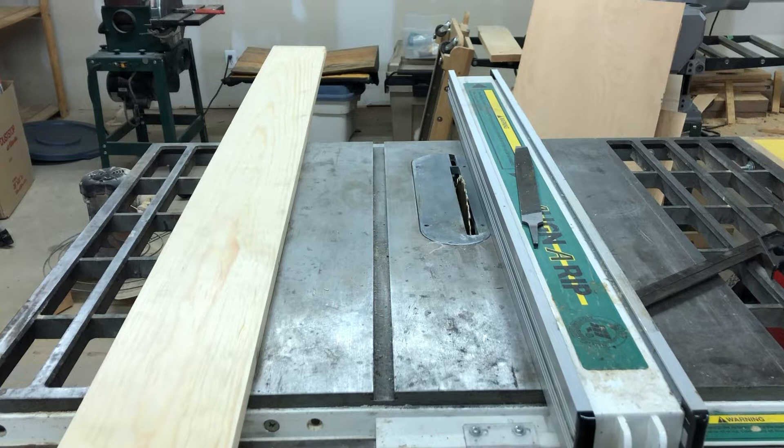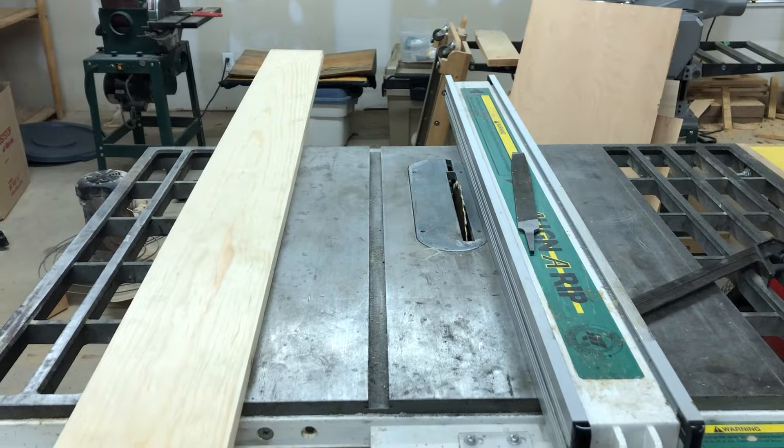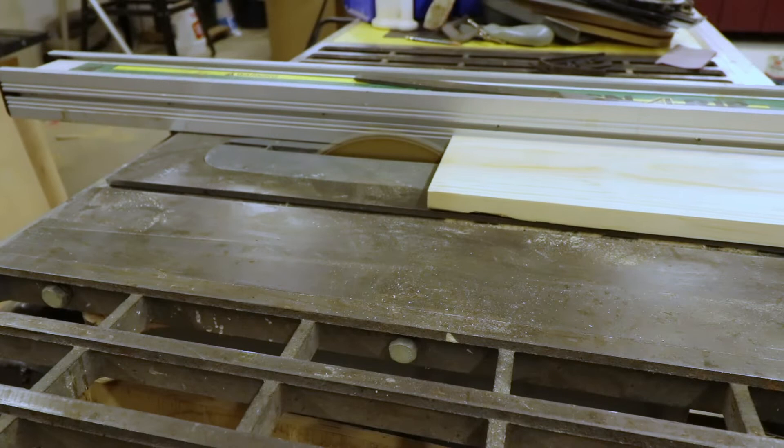I wasn't able to purchase pre-cut one-by-one — which is normally three-quarter inch by three-quarter inch — at our local lumber store. But it's actually less expensive to just buy a wider board and rip it down. If you're doing this job on the road without access to a shop, buying pre-cut one-by-ones would be the way to go. I've got my table saw set to just over three-quarters of an inch so I can run them through the thickness planer afterwards to make them exactly three-quarters of an inch and nice and smooth.